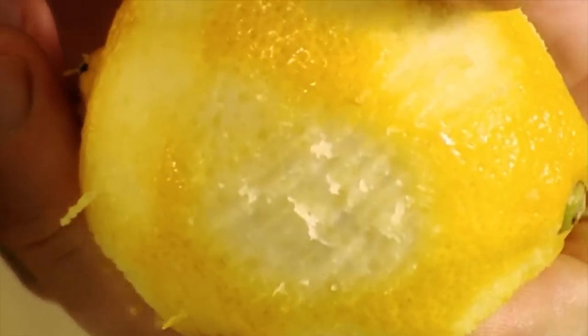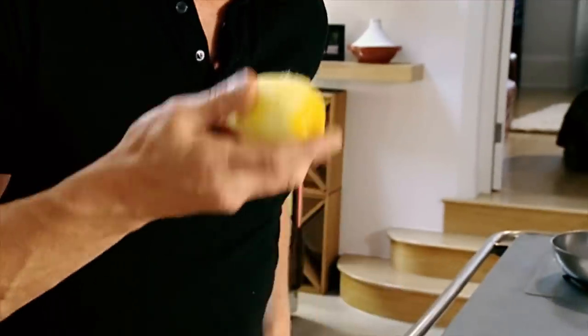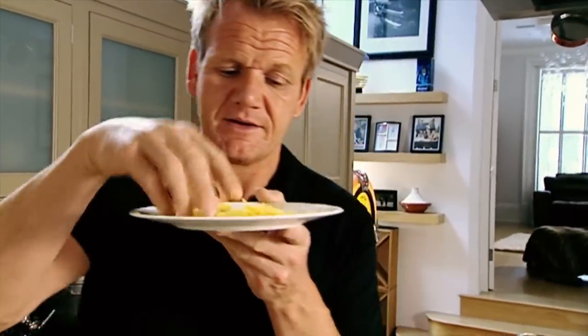Little tap. If you go too far — look, you've got that white, bitter pith that destroys the wonderful zesty flavor. And that's what we're looking for: this really nice, vibrant lemon zest. Delicious.